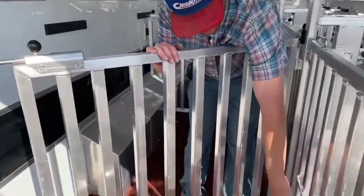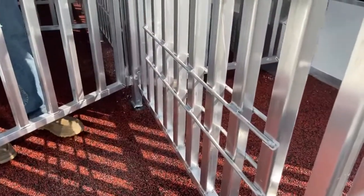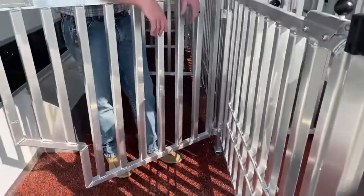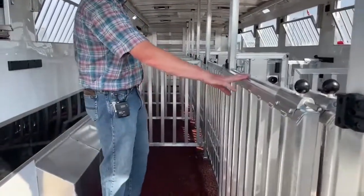On these center gates, we did two rows of feeder rods so he can adjust feeder height. Obviously, early on in jackpot season compared to late in the season, the animals are growing and getting a little bit taller, so we can adjust that. We did that all the way down on this.